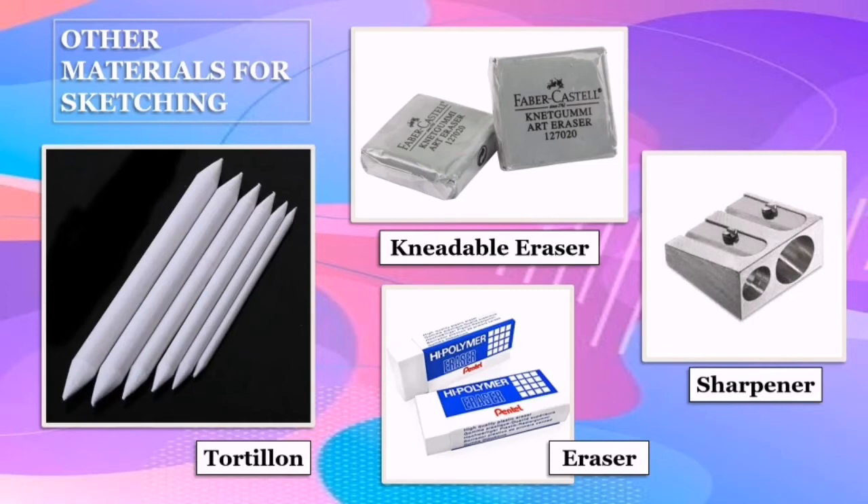The kneadable eraser is used to erase or lift off excess graphite on your drawing. It is also used for making highlights. However, it is still better to use a regular eraser if you wish to erase a bigger part of your drawing.